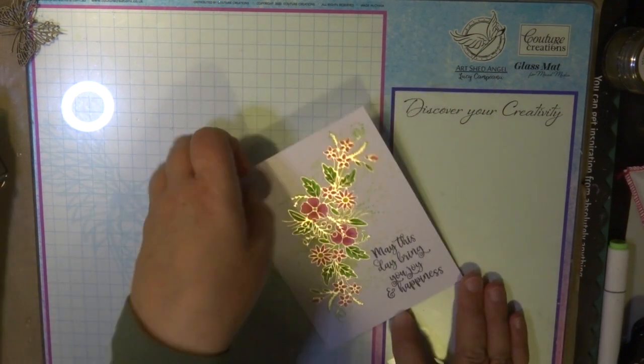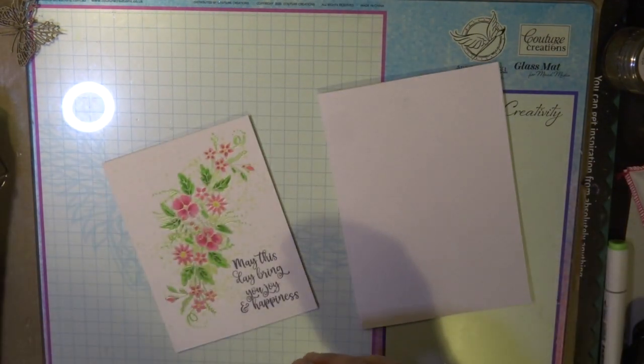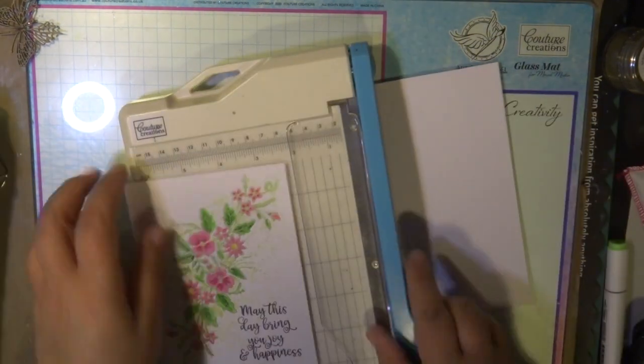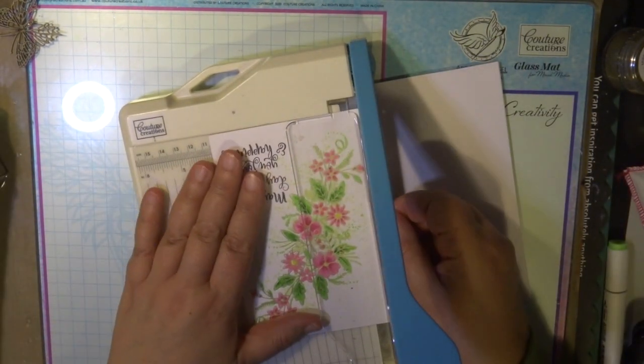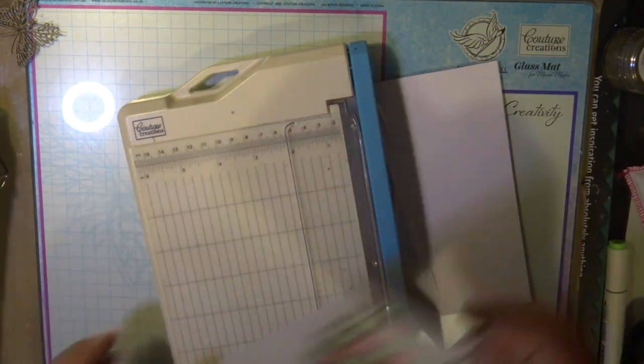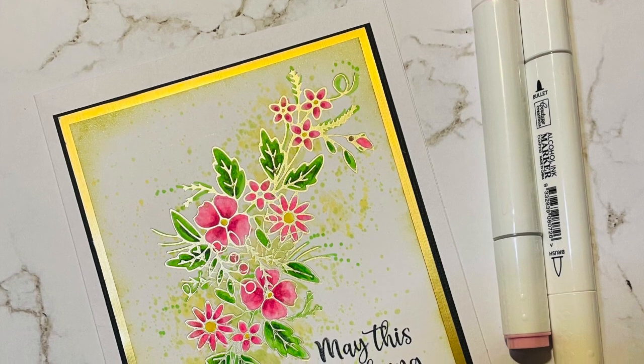A very quick card, very simple to do, and using products that you may have already in your craft room — really simple and very elegant. I'm just trimming now around the edges and I'm going to mat that onto some cardstock and place that onto a 5x7 cardstock.